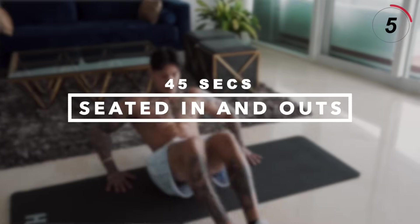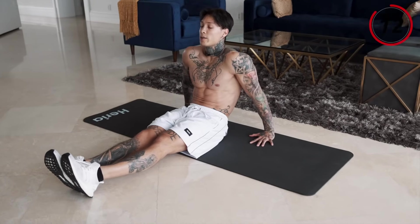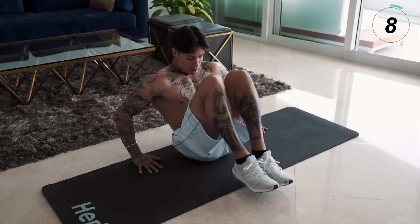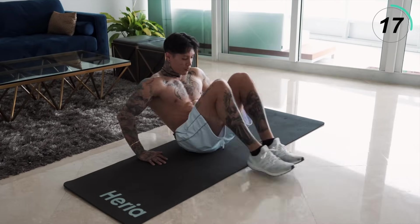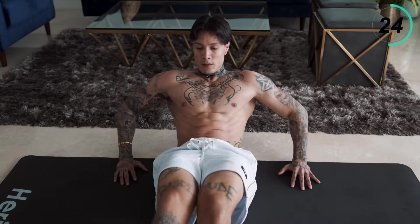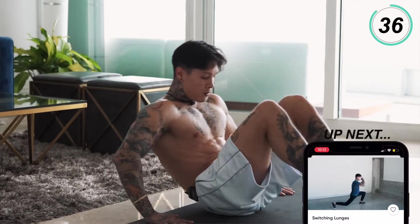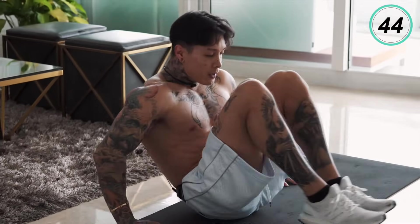I'm ready to go back in. Let's take a seated position and get into some abs — some seated in and outs. We're gonna have our hands flat on the ground, fingertips facing forward. Feet up, knees all the way in, all the way back out. I wanna see complete range of motion for everyone. If you're feeling fatigued at any moment, you can always slow down, but do not stop — save that for the rest. Keep up the intensity. Five, four, squeeze those abs, two, and one.